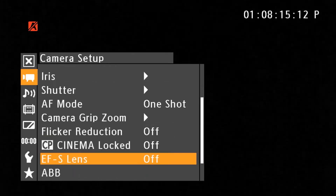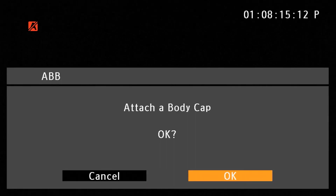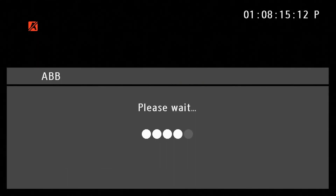Auto black balance should be done anytime there's an ISO change, to ensure the blacks are actually true black. We're going to go through the procedure right here, and once it's done, you're ready to go.